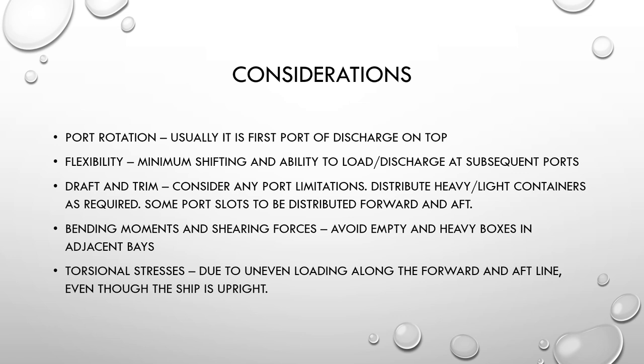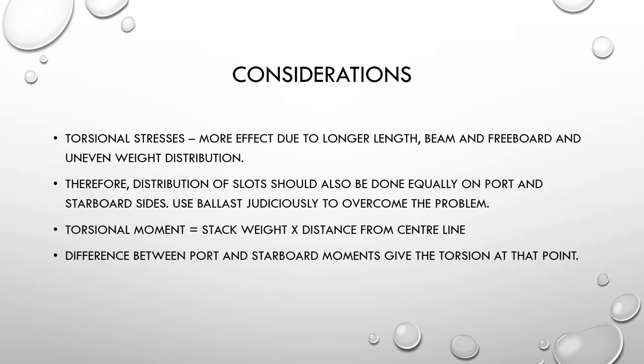If the ship encounters heavy seas, unequal or uneven distribution of weights will lead to hogging and sagging, which is not good for ship safety. Keep in mind torsional stresses as well, which result from uneven loading along the forward and aft line. Even if the ship is upright after loading, putting too many containers forward and too few aft, or vice versa, can cause torsional stress. The effect is greater on longer vessels with higher freeboard.